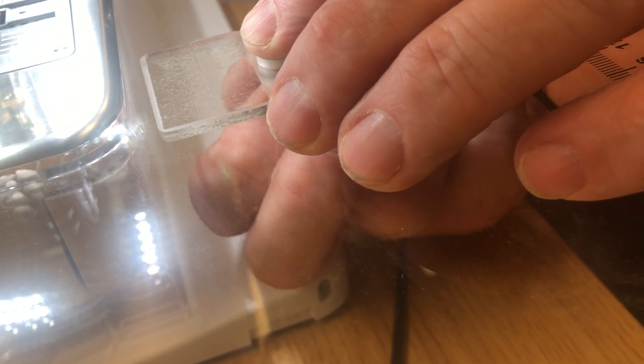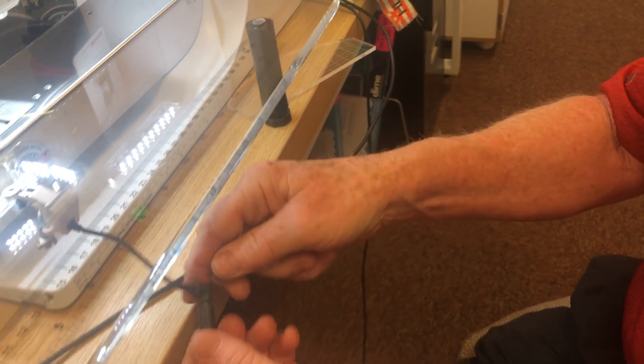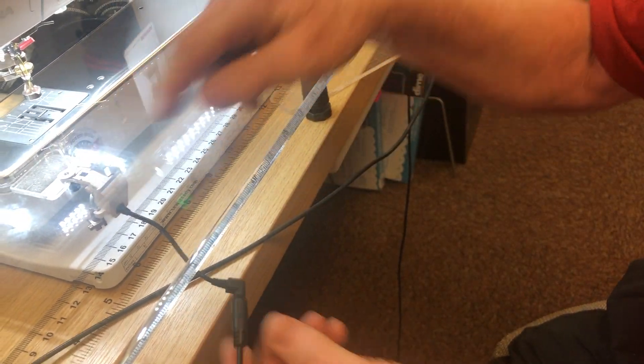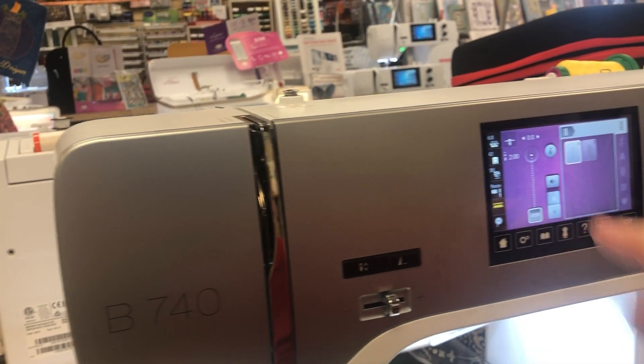So this is your stitch regulator table. It comes with the cable — the cable hooks into the stitch regulator device and then to the back of the machine. When it hooks into the machine, the screen shows up in this mode. I like mode number two.